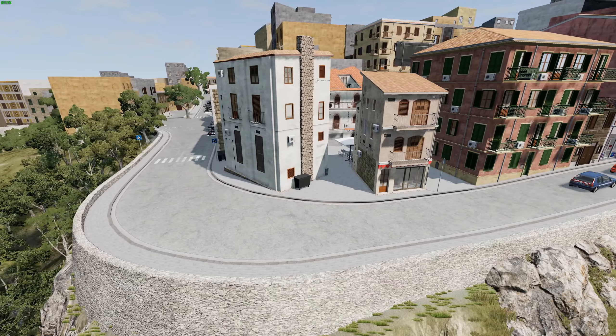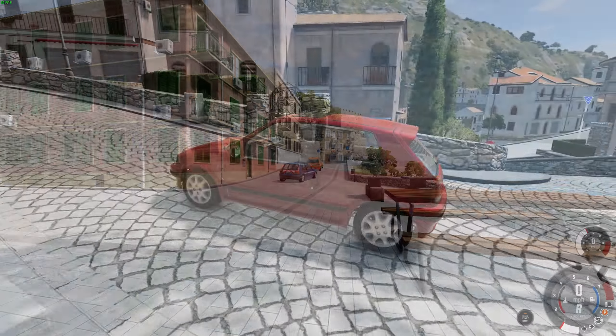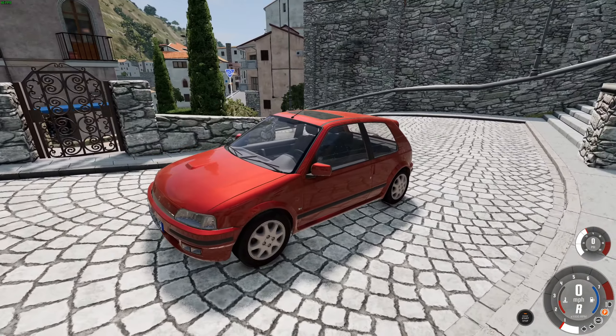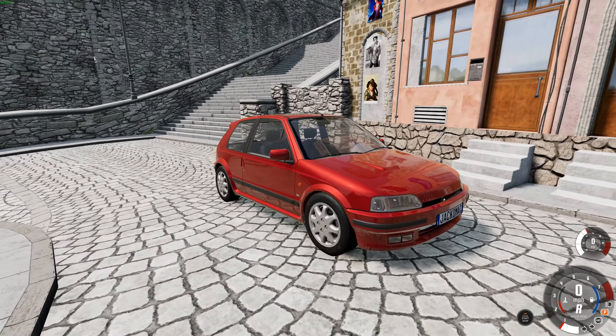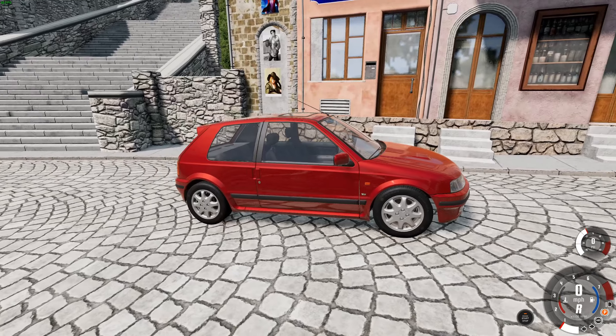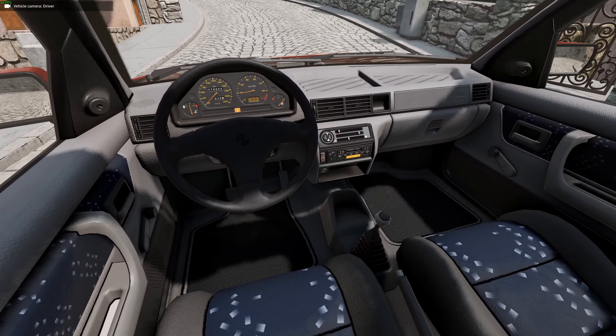An interesting vehicle — a French hot hatch. It is, I think, based on the Peugeot 106 from the late 90s, early 2000s. It does look really nice. It's the top spec turbo GTI model. The exterior looks great, definitely equal quality to a vanilla car, maybe even higher.